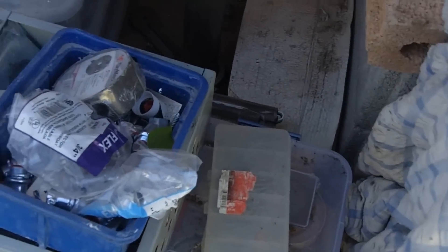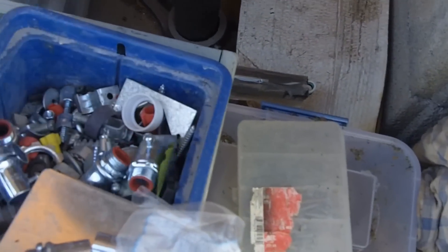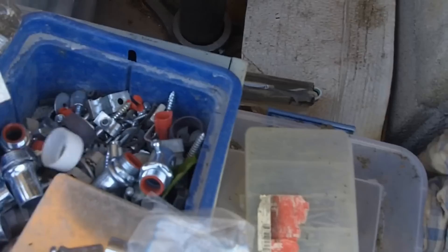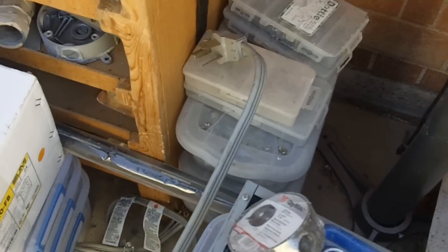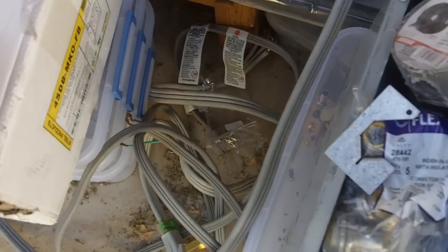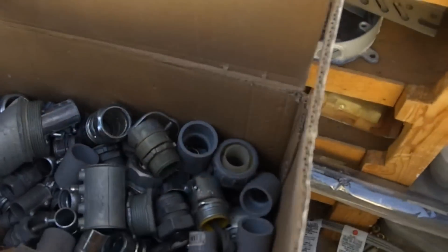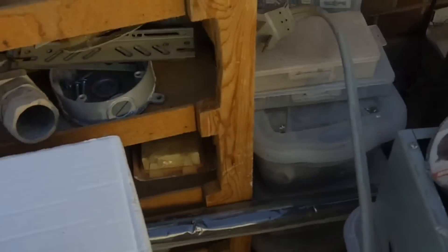LBs, nuts, bolts, screws — you name it — bell boxes, support plates, all kinds of stuff here. Got a couple of 30-amp range cord outlets there, 20-amp down there, a box full of miscellaneous pieces and parts.